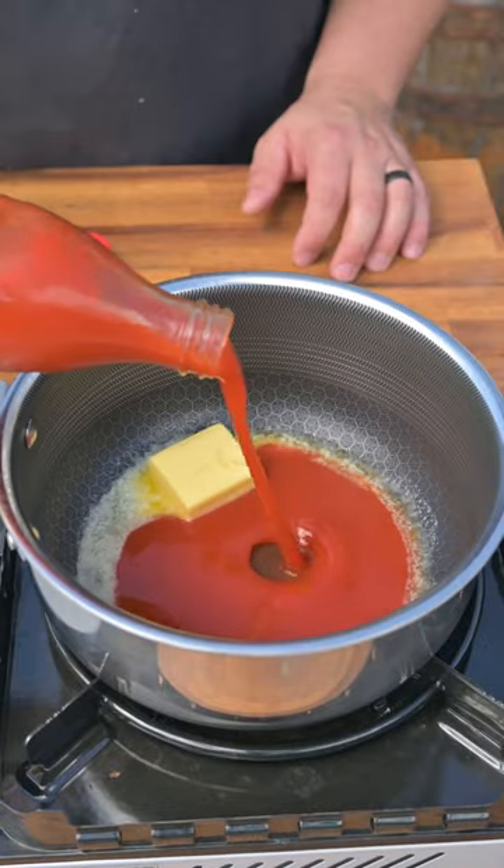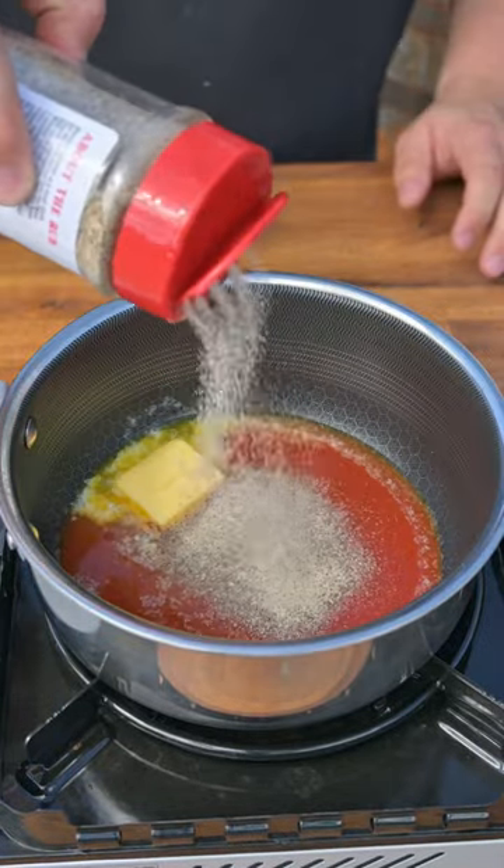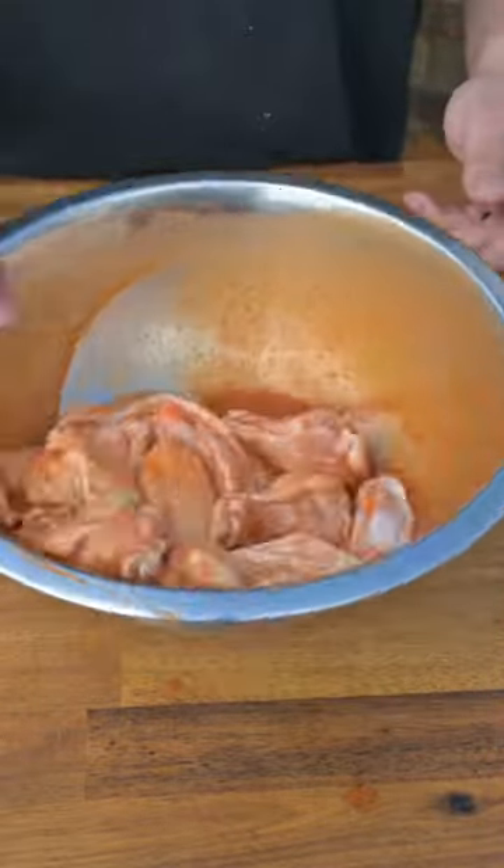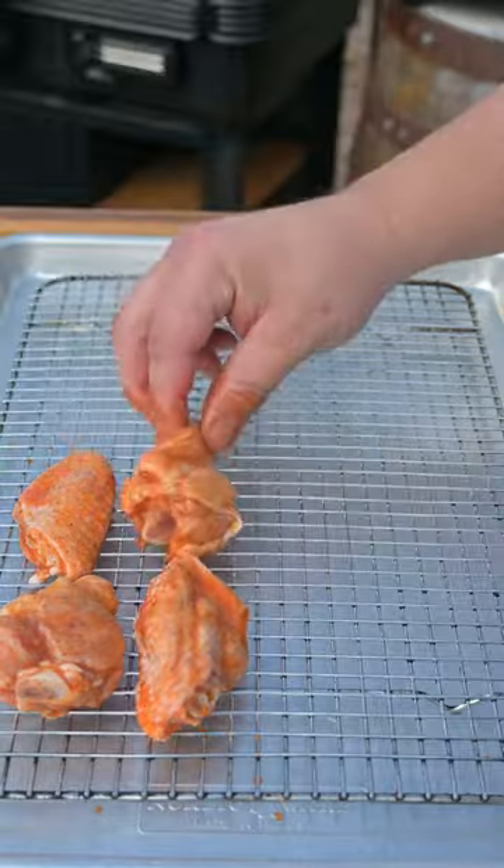For the sauce, combine butter, Texas Pete, vinegar, and that Meat Church Blanco seasoning. We're going to heat it up to combine and then pour it right over our wings. Give them a toss to get evenly coated, and then we're going to place these onto a wire rack.